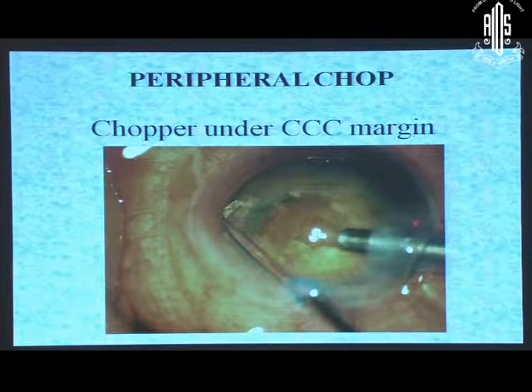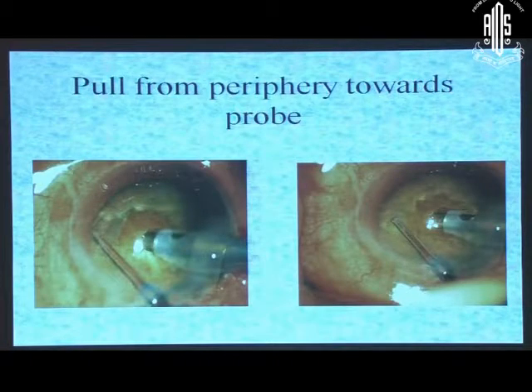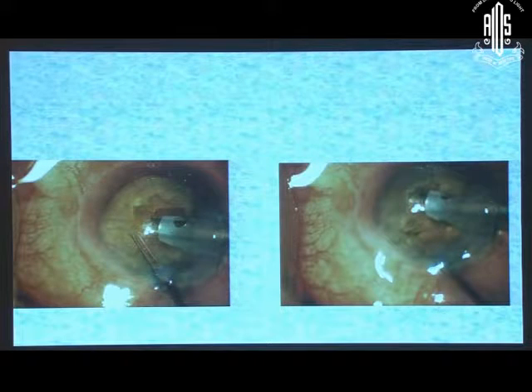Peripheral chop was the initial chop described. In this, we put our chopper underneath the rhexis margin, go horizontally, put the chopper there, then turn the chopper vertical and pull it towards the tip, and finally move it sideways when it comes close. That was a peripheral chop. First you put in the chopper, then create a vacuum seal — because if you create the vacuum seal before putting the chopper, you may lose it while negotiating the chopper under the rhexis margin. So: chopper lying there horizontal, create vacuum seal, turn the chopper vertical, pull it towards the tip and pull sideways. But this was more cumbersome.